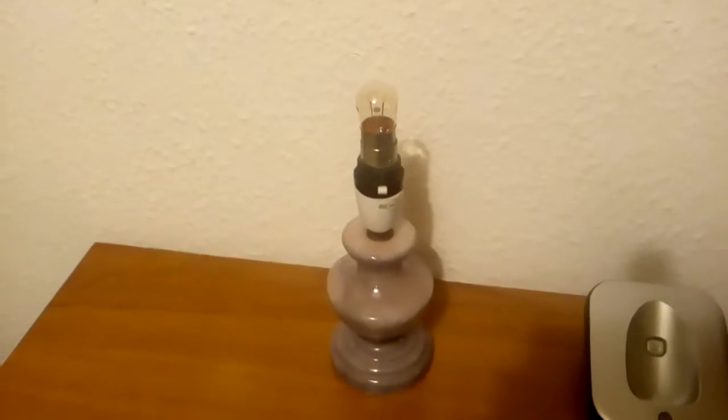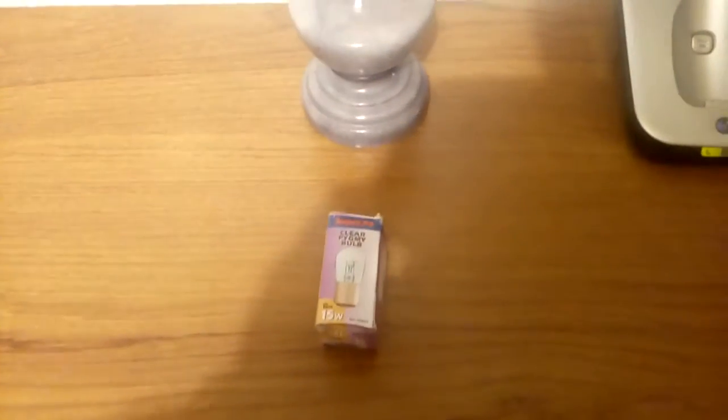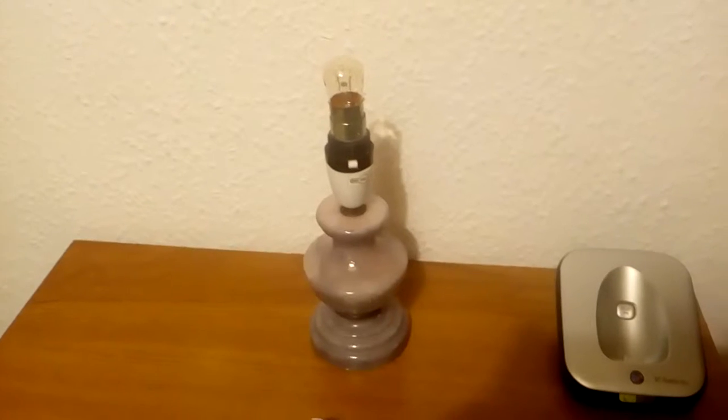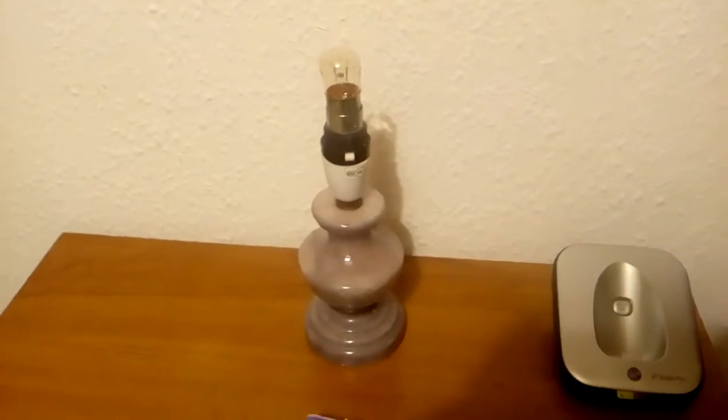Hello everybody, this is a super bright 15 watt clear pygmy bulb. Even though it's clear, it's slightly tinted, which gives it a nice effect. These bulbs are getting pretty rare, so I thought I'd do a video on this one.